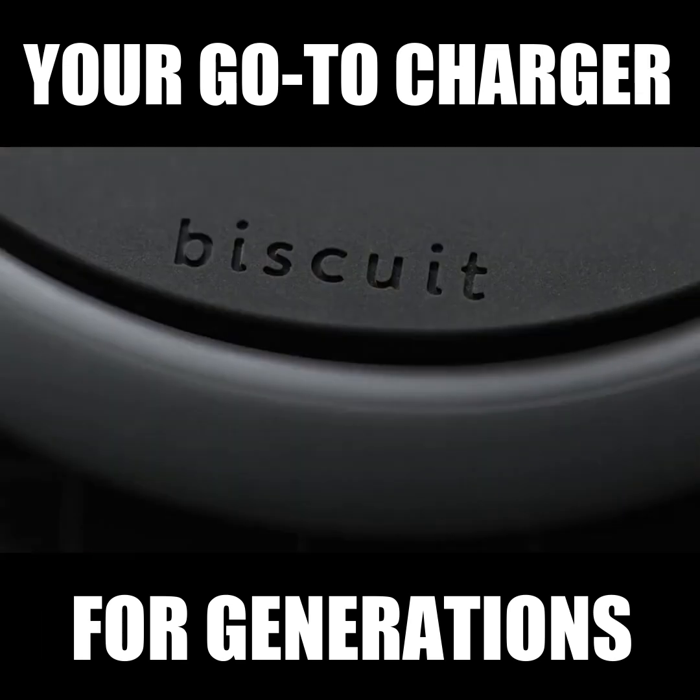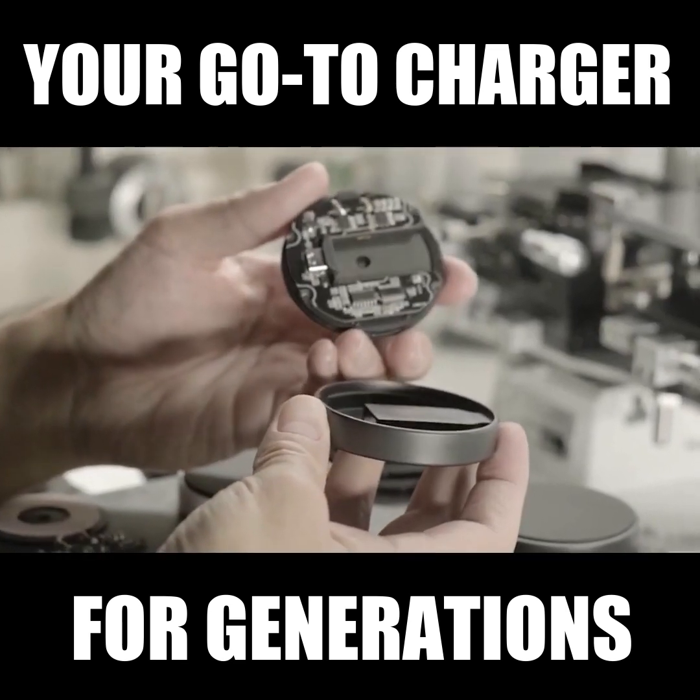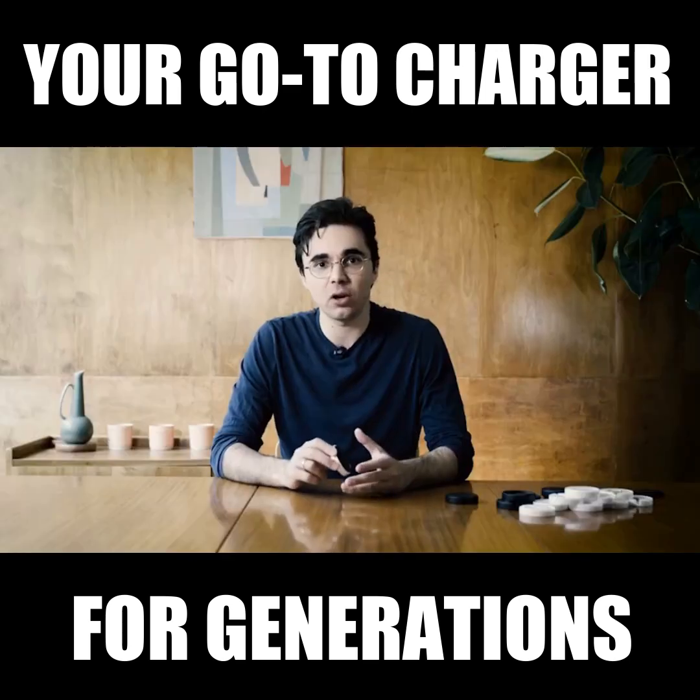Biscuit is about half the size of most chargers, and due to a unique internal architecture, it can be taken apart in seconds. This is especially important because our technology should be repairable and upgradable.